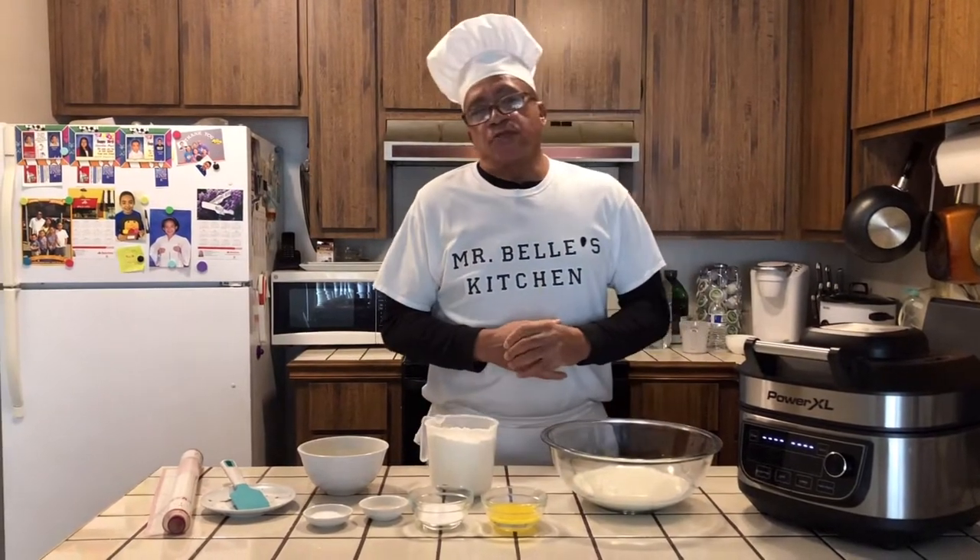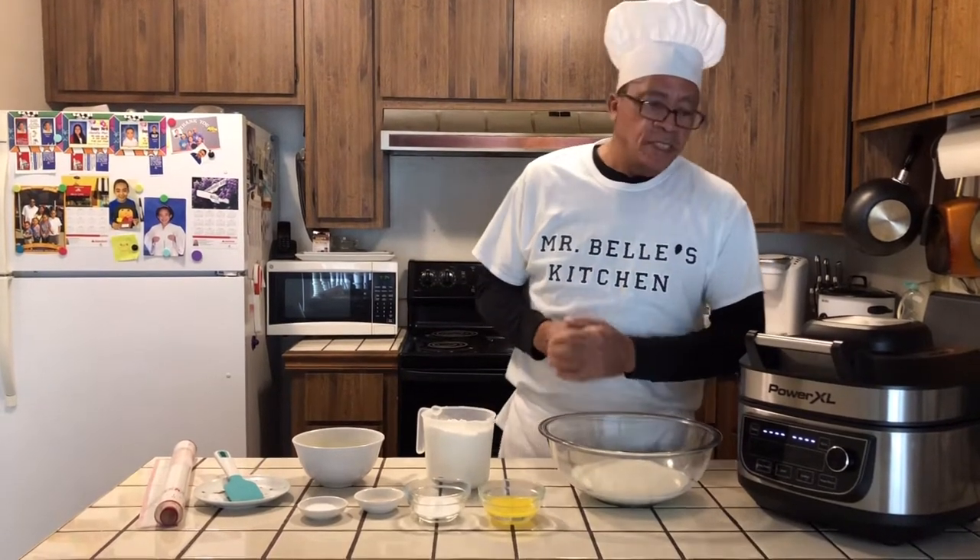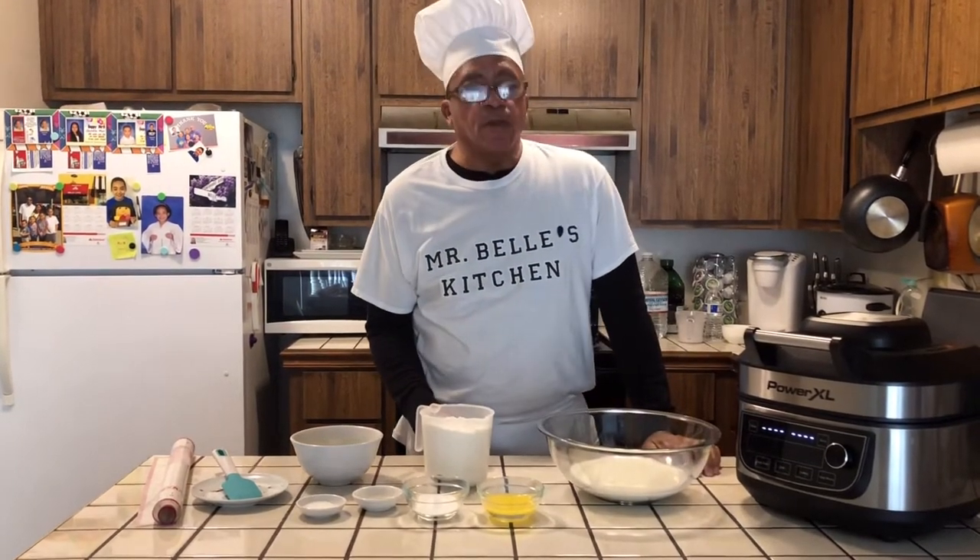Today, during this pandemic and everything, as you know, I'm cooking in the kitchen. So today I'm cooking with my Power XL.